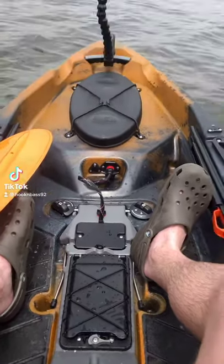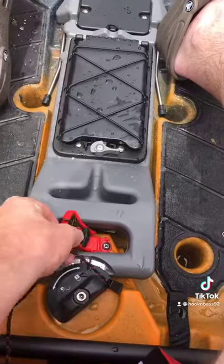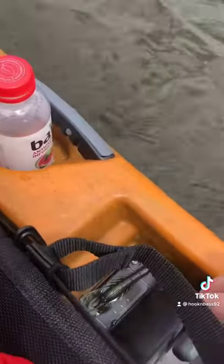Guys, look at this cool fishing kayak I got. All I have to do is take this key, put the key in the ignition, look right here, take the throttle, and boom.